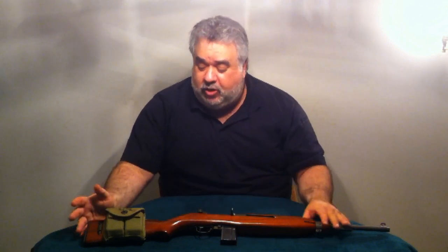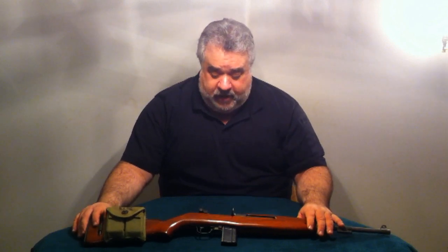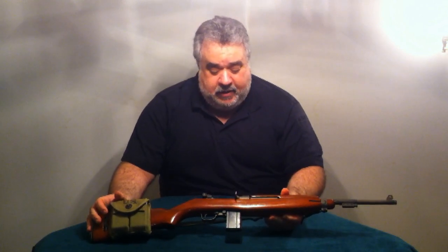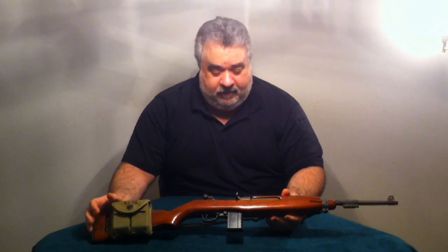It has an adjustable rear sight and is a very lightweight firearm. It was almost designed to replace the sidearm at one point for the US military. The US Marine Corps used this extensively in the Pacific Theater — very lightweight, very quick to shoulder, semi-automatic with a blowback short-stroke action. It was developed after the M1 Garand and designed to be a complement to that rifle.